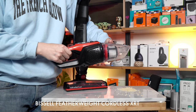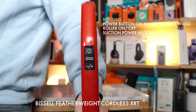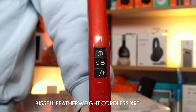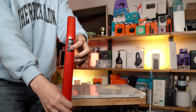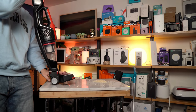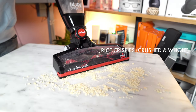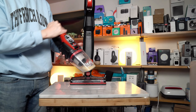We'll release some Rice Krispies onto the table. Because the XRT has multiple settings, you have the ability to turn it on, turn the brush roll on, and select high or low. For this test on a smooth surface, we're not going to have the brush roll on and we'll turn it on low first. Even though the particles are so big, it did a great job picking up everything.